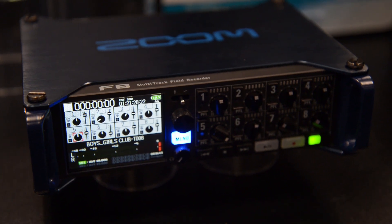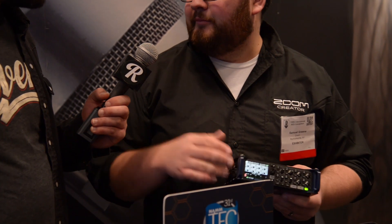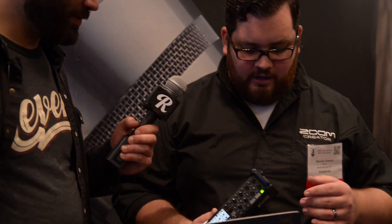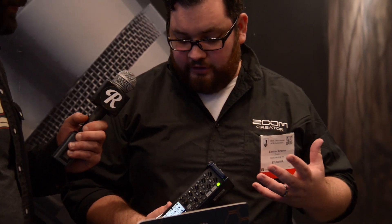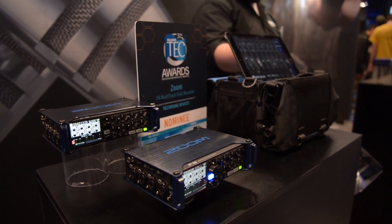This is the new Zoom F8. This is a location sound recorder primarily, but it has a lot of applications. You have eight inputs, XLR TRS. You can do ten tracks — those eight inputs plus a stereo mix. It has all the features you would need out in the field: timecode, dual SD cards, multiple power options. Really a workhorse of location sound work. It has a great app — you can use an iPhone or iPad — that lets you control all the parameters from fader and pan to phantom power and high-pass filter.